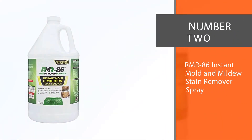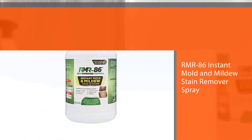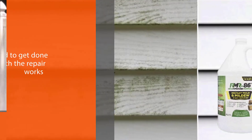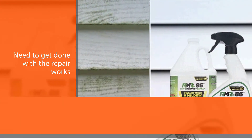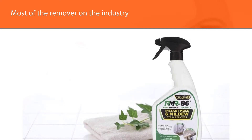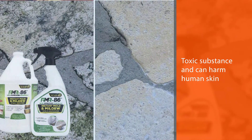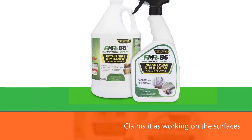Number two: RMR-86 Instant Mold and Mildew Stain Remover Spray. This is a chemical substance made for removing stubborn caulk and other substances from the surface. Unlike other strong chemicals, this works very fast, making it a go-to if you're in a hurry. While most removers on the market have toxic substances that can harm human skin and wall surfaces, the manufacturer claims it works on surfaces like wood, tile, and wall without any harm. As the name indicates, you can use this bleach-based chemical for removing mold and mildew from your home interior and even from a boat.